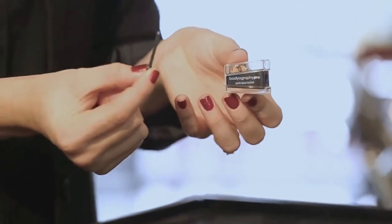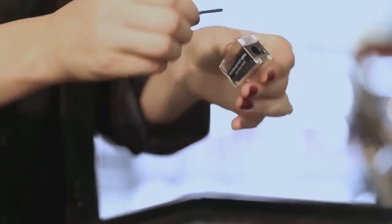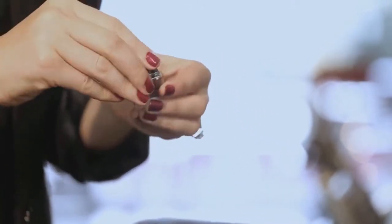Forget about spraying your pencils with alcohol. The antibacterial polymer lasts up to two years. If shavings get caught in the blade, there is a small pick tool attached to the sharpener to clear the way.